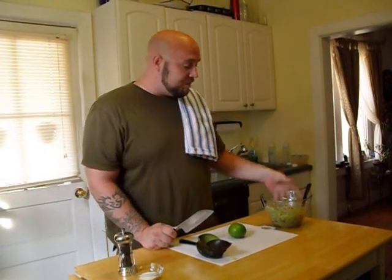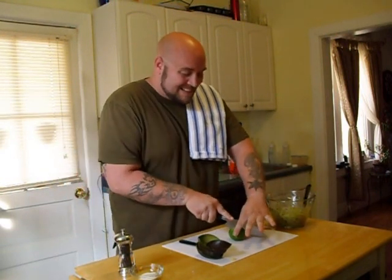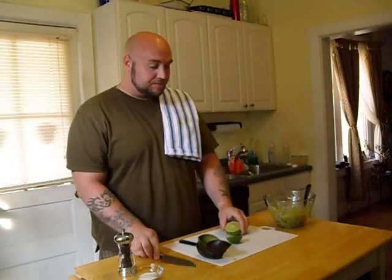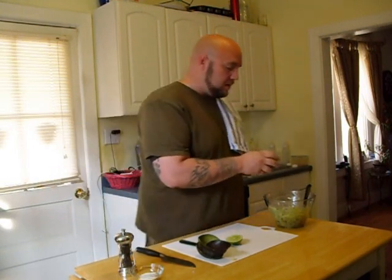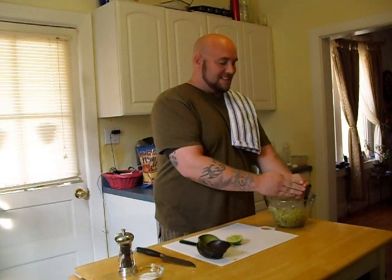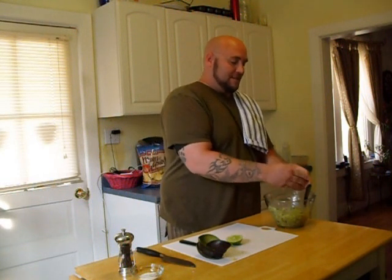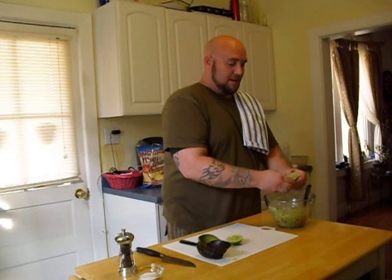Probably the most important part about your guacamole is going to be the lime, because I don't think you're going to eat all this guacamole at once — at least I don't. The lime will keep it from turning brown on you. The acid or the juices keeps it from getting oxidized.